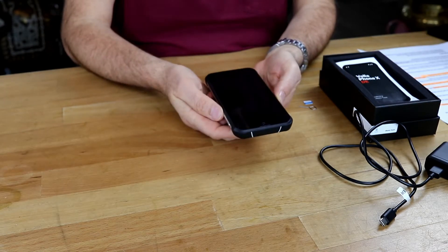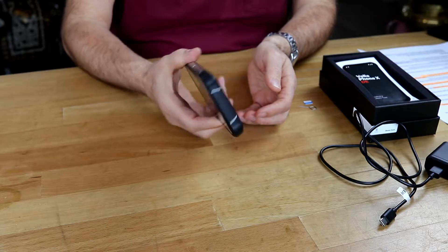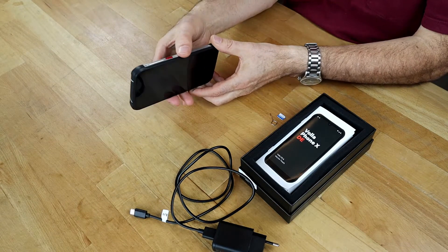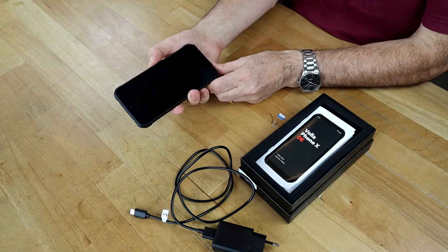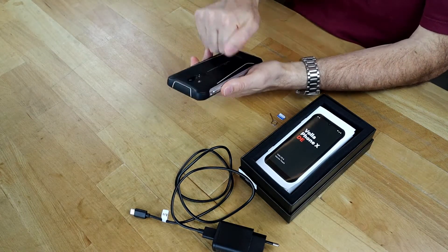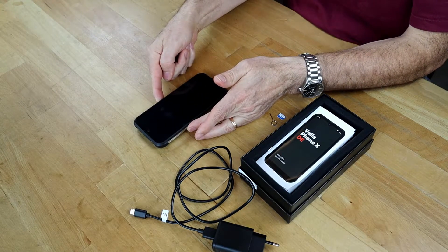Otherwise I'm just a normal user — I'm not doing anything illegal, just using the phone like anybody else. The phone itself is a little bit bigger — it's the Vola Phone X, quite substantial in your hand at 280 grams. If you don't like heavy phones, go for the smaller Vola Phone. This one is bigger because it has a larger battery — 6800 milliamps, I think — which should last quite a long time.